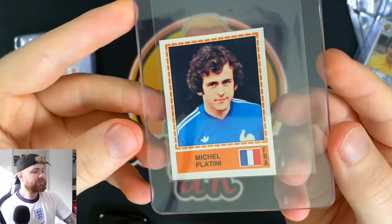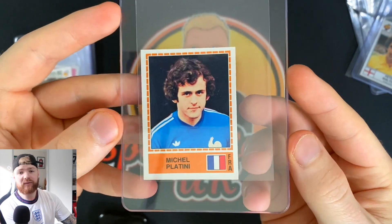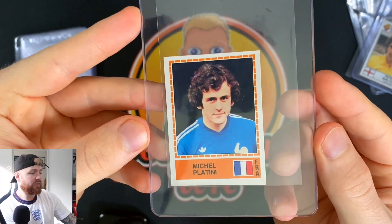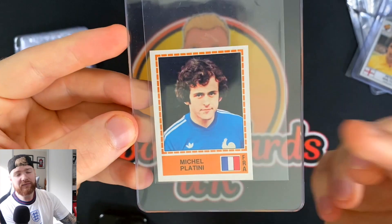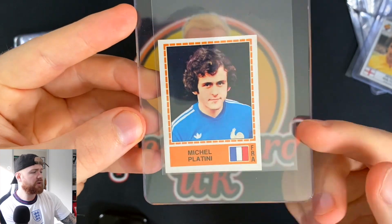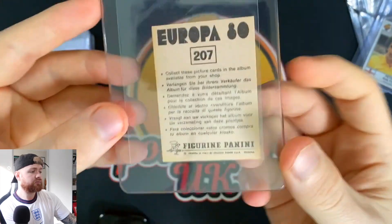Next up we have Platini, from Europa 80. Now with Platini there's a bit of controversy — the issues he had with Sepp Blatter, accepting a payment of two million dollars, and he was suspended from football until around 2023. But he was a fantastic player. His first World Cup was Argentina 78, so you can get that as his rookie. There's an FKS sticker similar to the Zico one I'll show in a second. This one I picked up for under £10, and that's him in his France jersey with the old Adidas logos.